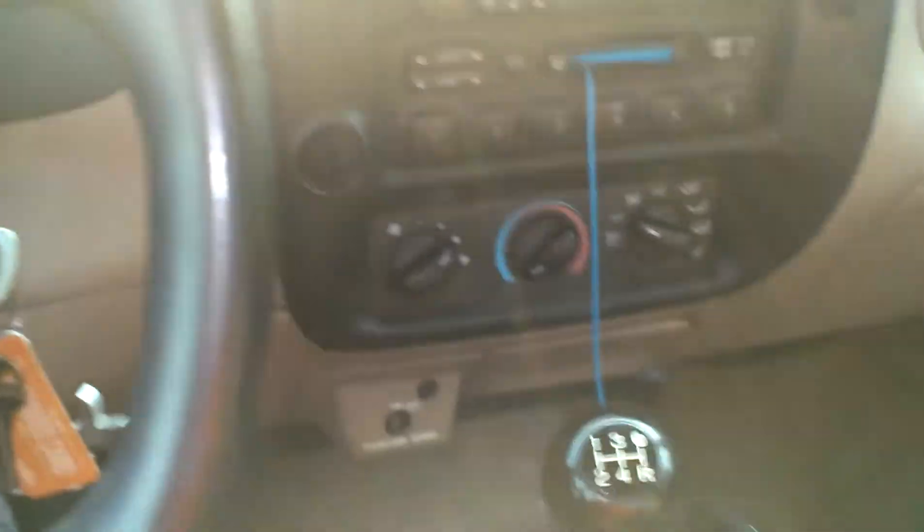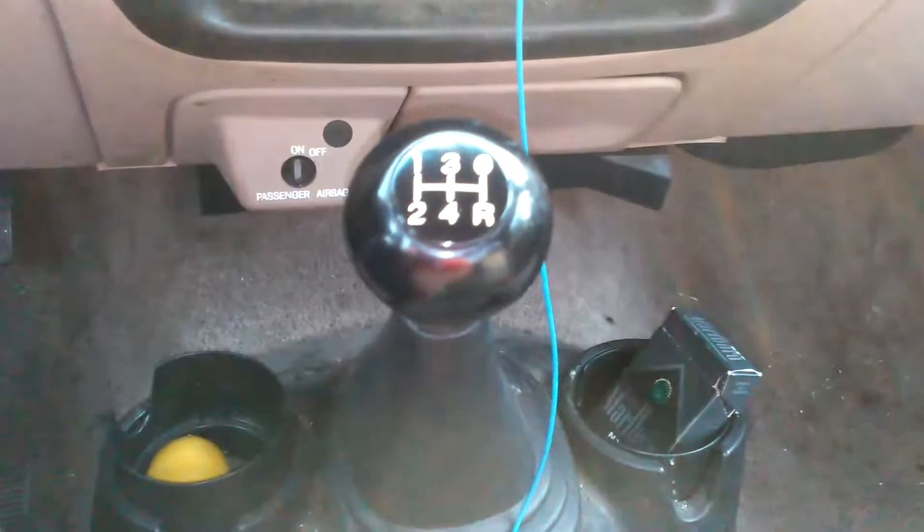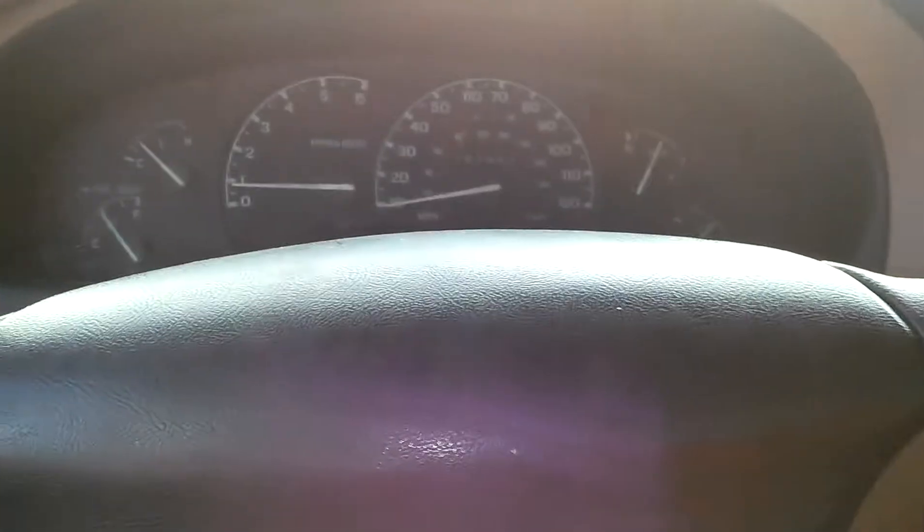What's up guys? Thought I'd do a little tutorial today on how to drive a standard 5-speed transmission. A lot of people are scared or rather intimidated about driving standard transmission — also called driving stick, driving 5-speed. It's got a few different names.